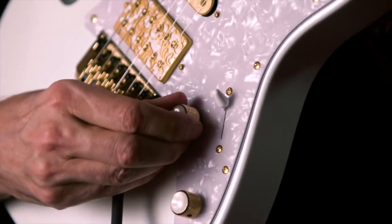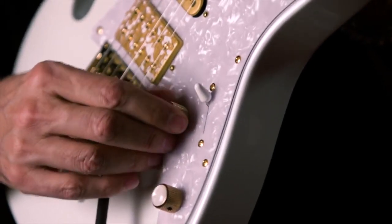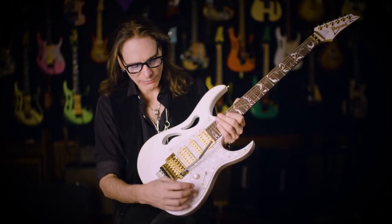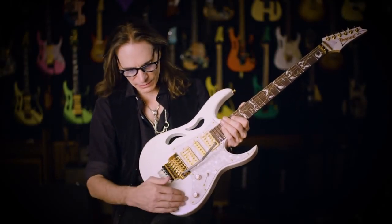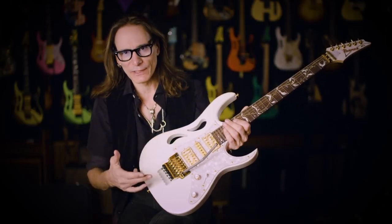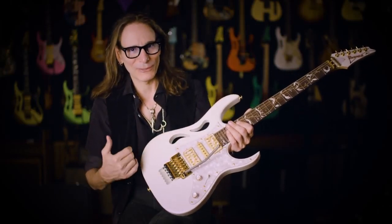We have these swifty knobs — they're kind of domed and have this pearlescent vibe going on at the top. The actual color of the guitar itself is white pearlescent, and we call this stallion white.